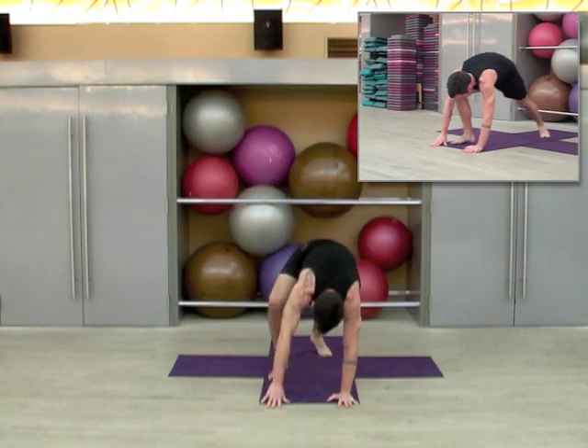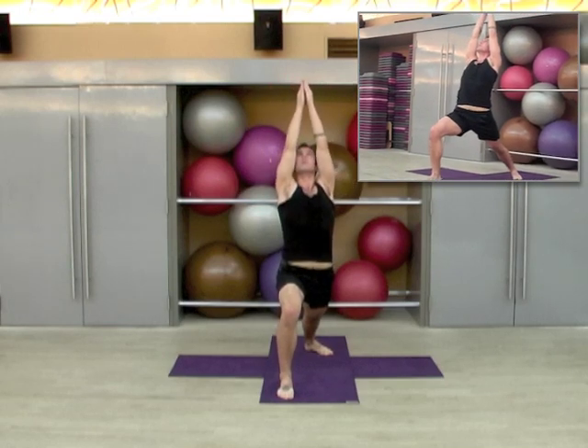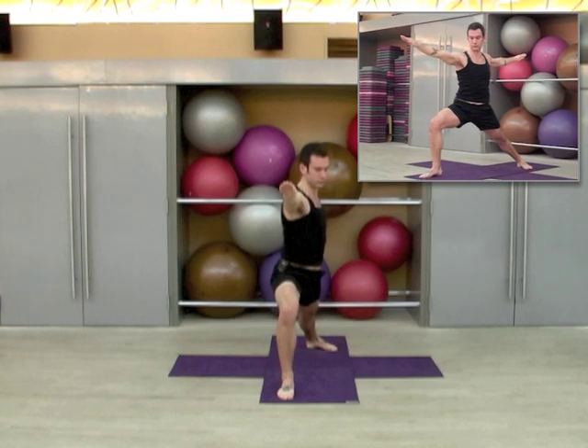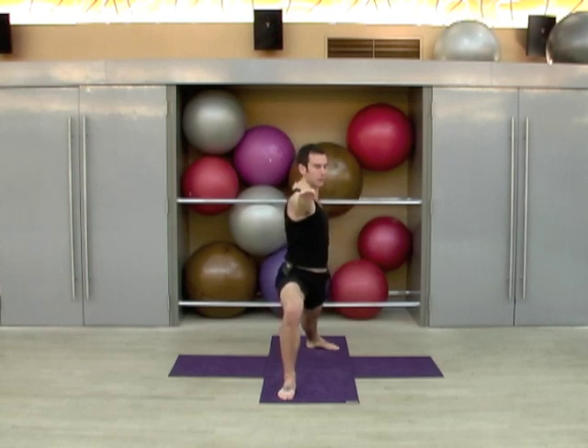Left heel turns in, right foot steps forward — we're going to inhale up to warrior one. Exhale, open to warrior two. Turn your back foot out so it's about 90 degrees and really sink into the front leg, feel some opening in the groin.